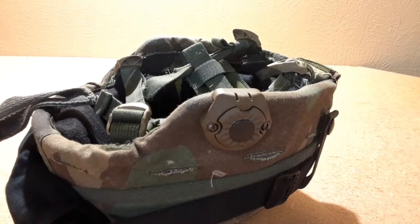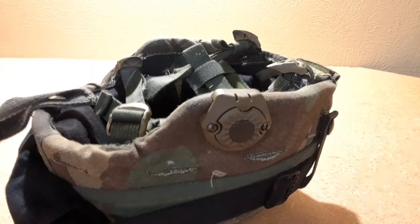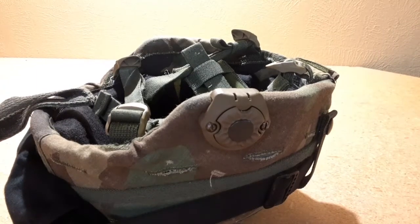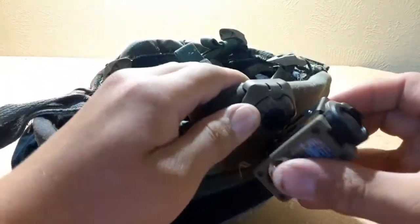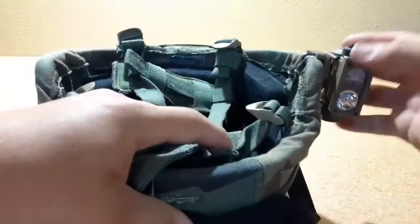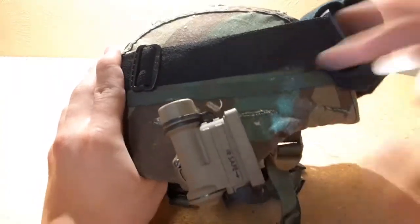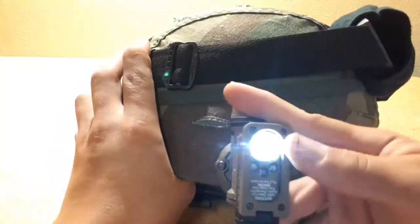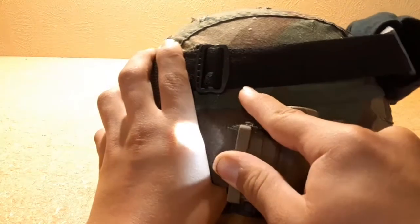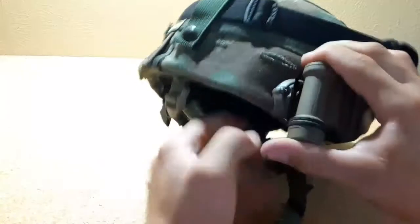I did a previous video on the Streamlight Sidewinder Compact 2 and Streamlight Sidewinder L-angled flashlights. This is the mount that I got with mine, instead of the PASCAT mount, so it all worked out. The mount rotates — here's the side profile of what that would look like. You turn it on, hit rotate, fan out all the way to the back, flip it around so you can decide which way you want it.